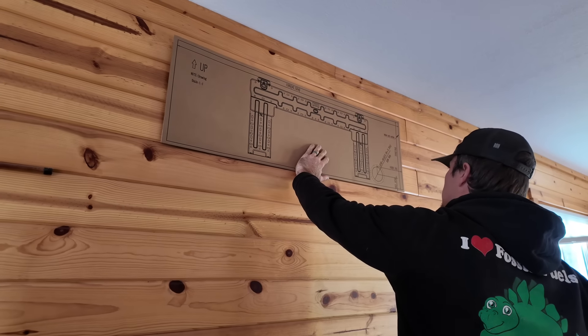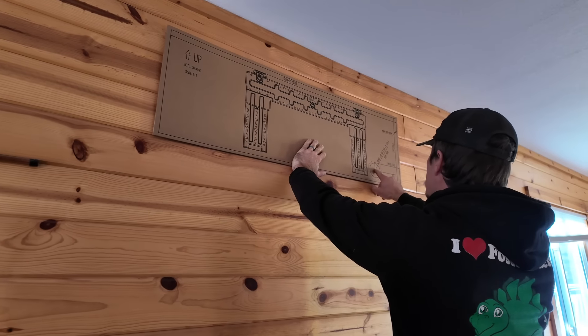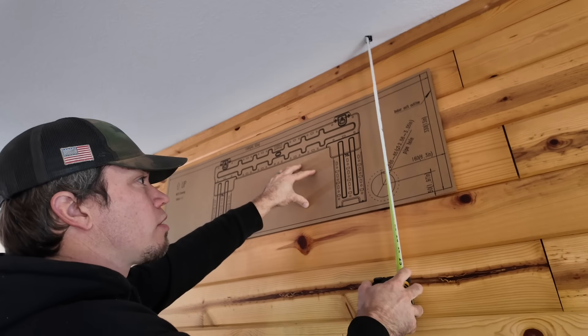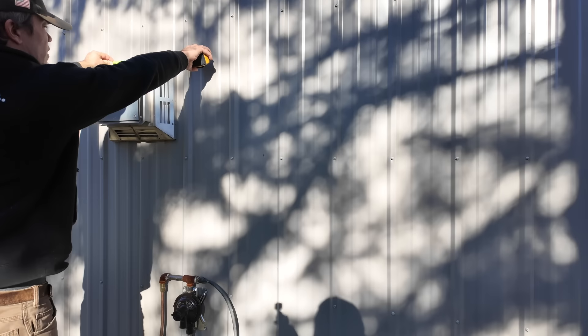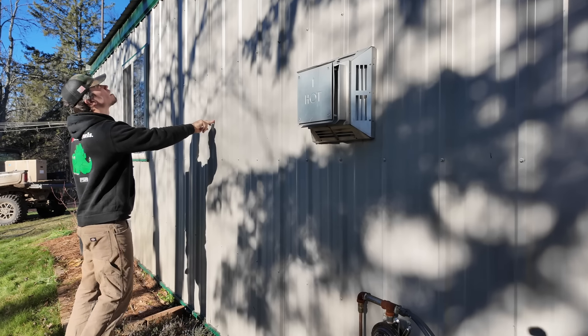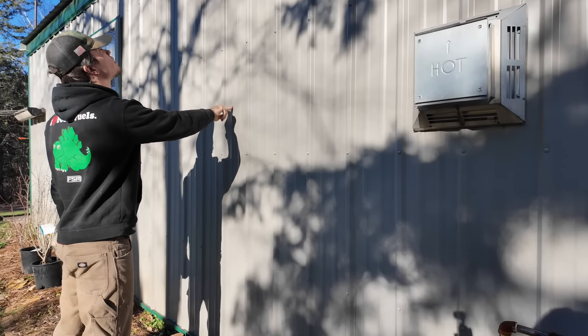The important thing is you can see where the hole is supposed to be, and we have to be below 14 inches to clear the horizontal ladder piece here. It'll actually be right here. Perfect, so we'll just do that.